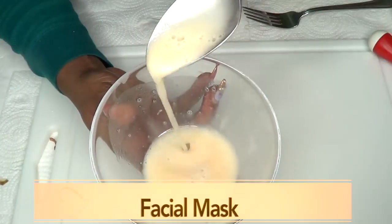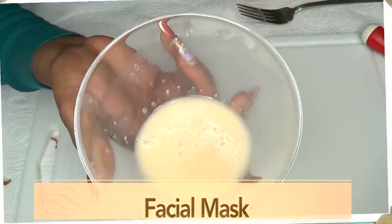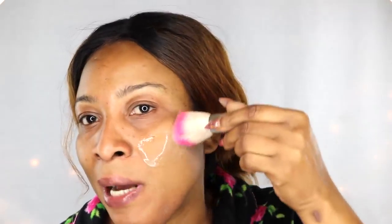This is what it looks like, and our mask is ready. To demonstrate, I'm going to apply it to half a side of my face so you can really see how well this works. Take a look at my face before. Make sure to mix well before applying because the starch will settle at the bottom. If you're using a brush, squeeze a little so it doesn't run. Apply in upward strokes.